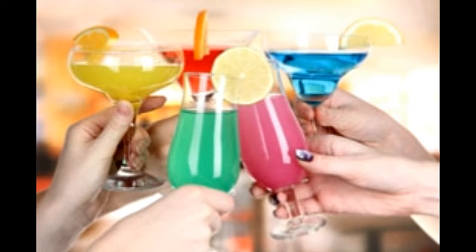Easy Vodka Cocktails. Apricot Breeze — Ingredients: 1 oz Vodka, 3 oz Apricot Nectar, Tonic Water, Ice. Method: Fill glass with ice. Add vodka and apricot nectar, then top up with tonic. Stir and serve.